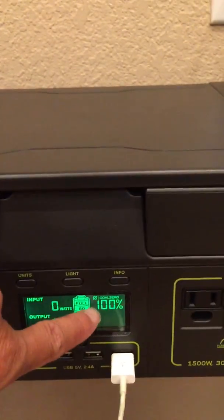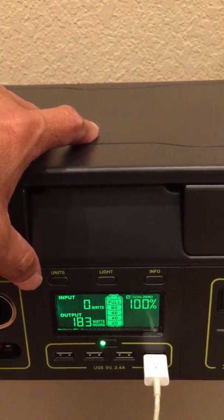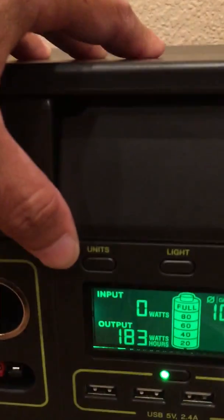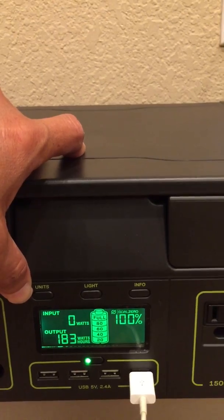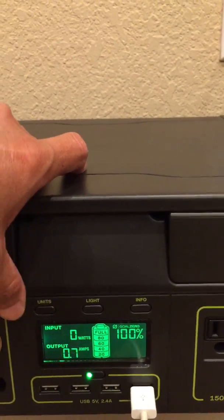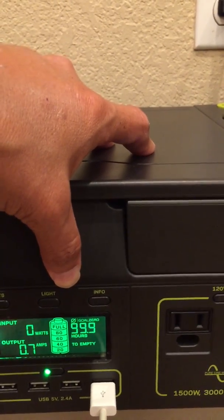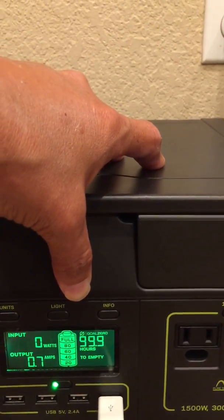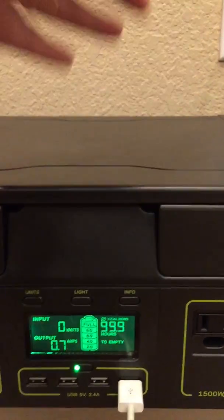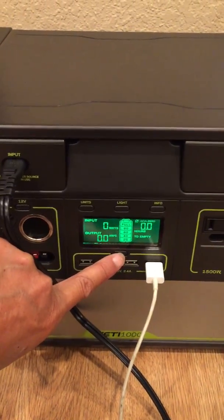In a little bit, when this 100% comes down a little bit, it'll start inputting again. For output, if you want to look at watt-hours, this is 183 watt-hours of output. It's at 12.5 volts. Output again is at 0.7 amps, and right now we have 99.9 hours until this thing is empty at the current rate. Let's change it over to watts — it's easier since we're at 1,000 watt-hours capacity.